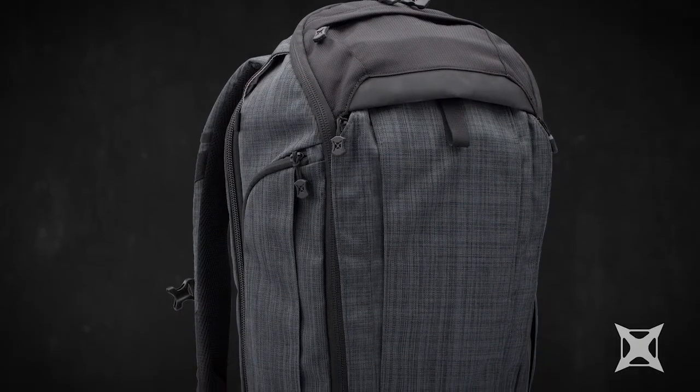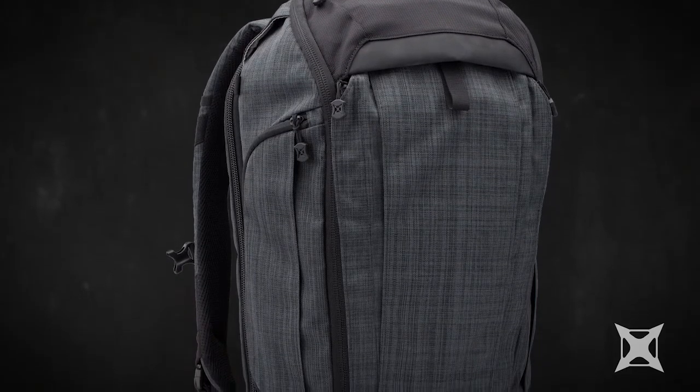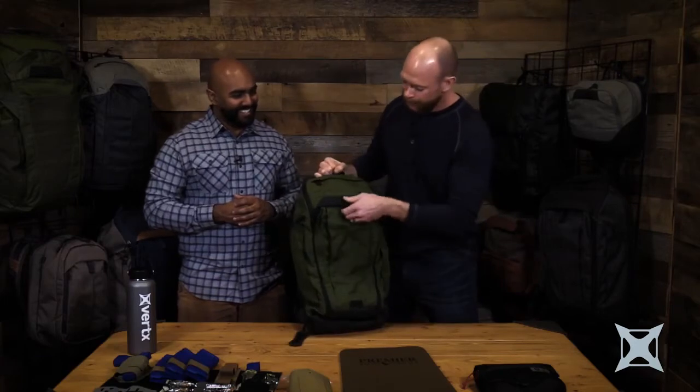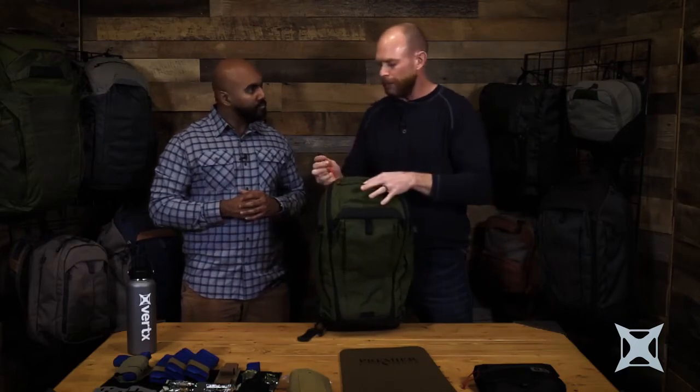Brand new bag for us. You'll notice it's got a new profile, really slick and a fast look to this bag. We have the grab handle up on top, and we also have a grab handle right underneath here. At the top, a nice little pocket to shove in all your snacks and food items that you want quick access to. Keychain fob in there as well.